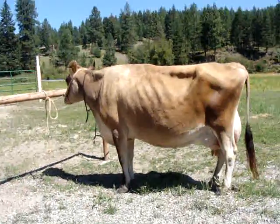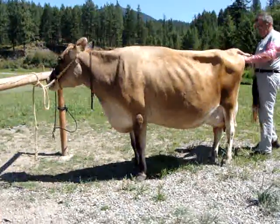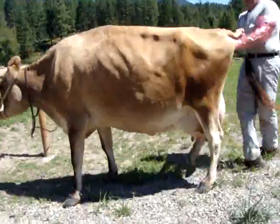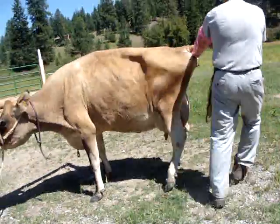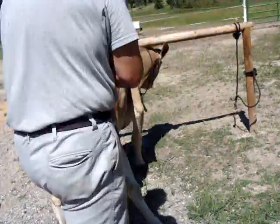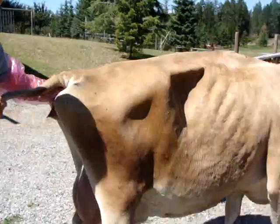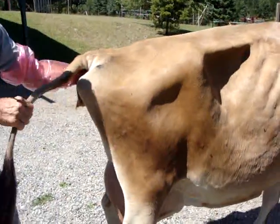This is Rosebud. She's been milking around 90 days, so it's time to get bred. This morning she was bellering and being rowdy and jumping on everybody, so this afternoon we're going to breed her. We'll breed her again probably this evening before we go to bed, just to give it an extra chance.